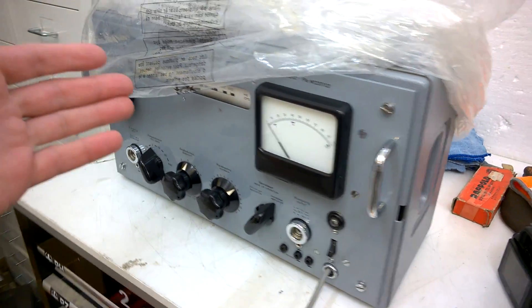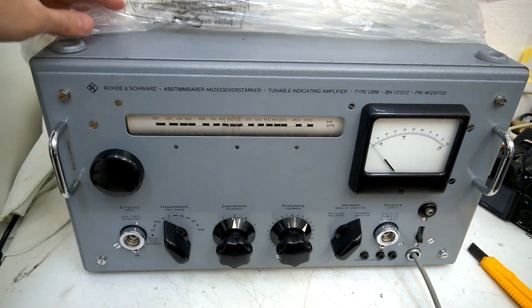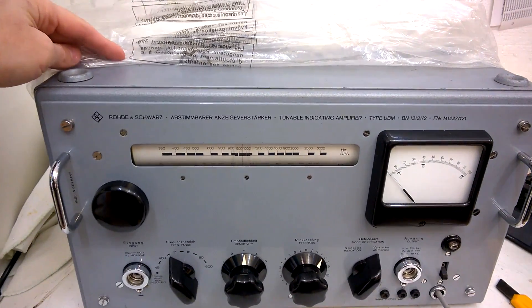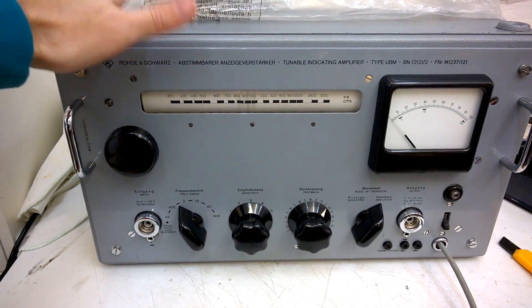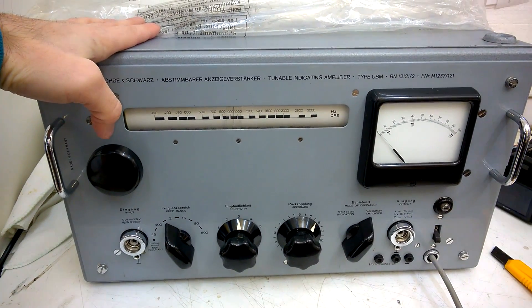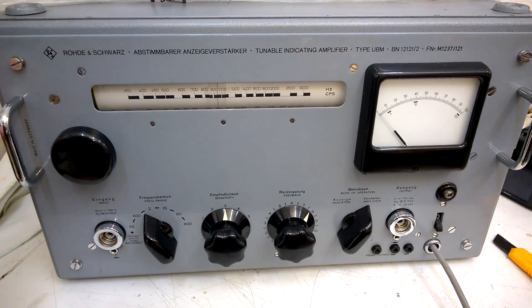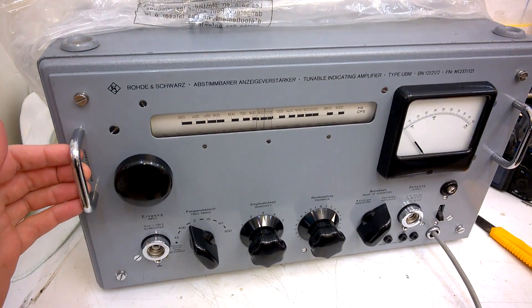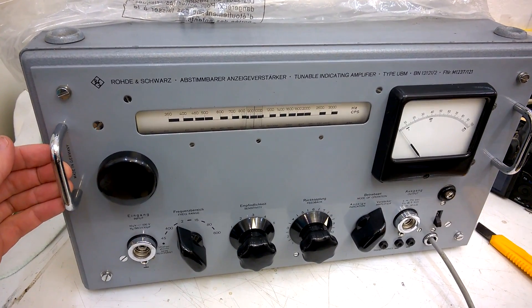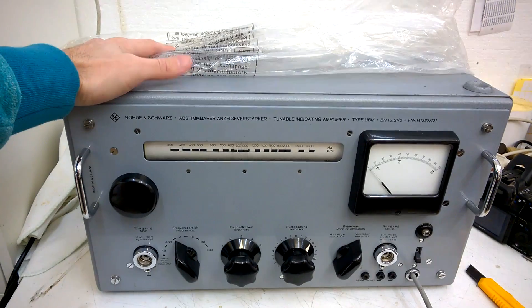And here it is — it's a tunable indicating amplifier. I will power it up, but before I do that, we will have a look inside. This unit is posted on eBay and I have several people asking for it, so today is the day when it will be sold.